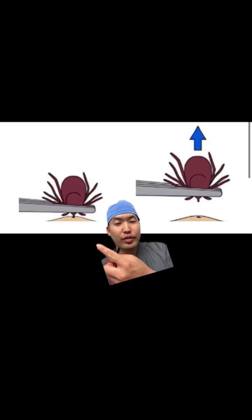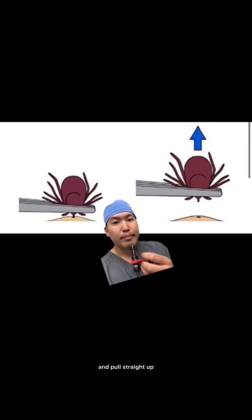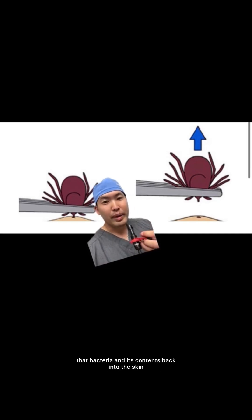Use forceps — use these pickups to grab close to the surface of the skin at the mouth and pull straight up. Don't use your fingers. If you use your fingers, you're going to more likely grab the belly, and if you squeeze the belly, it's going to regurgitate a lot of that bacteria and its contents back into the skin.